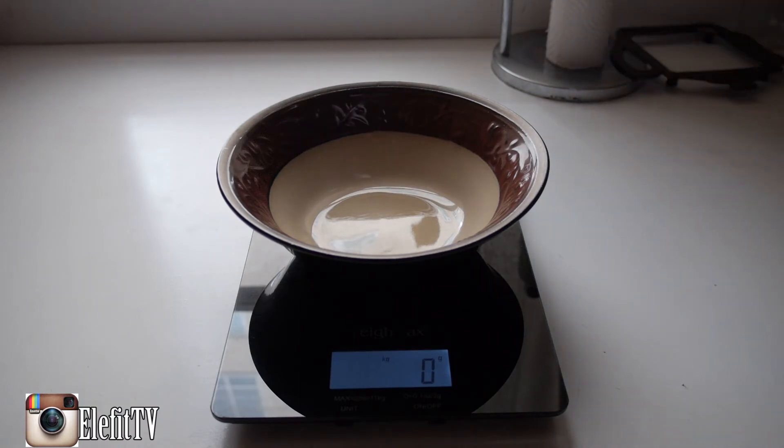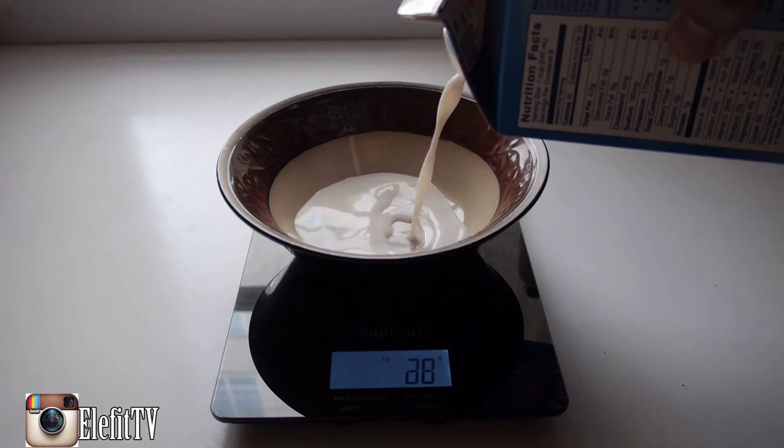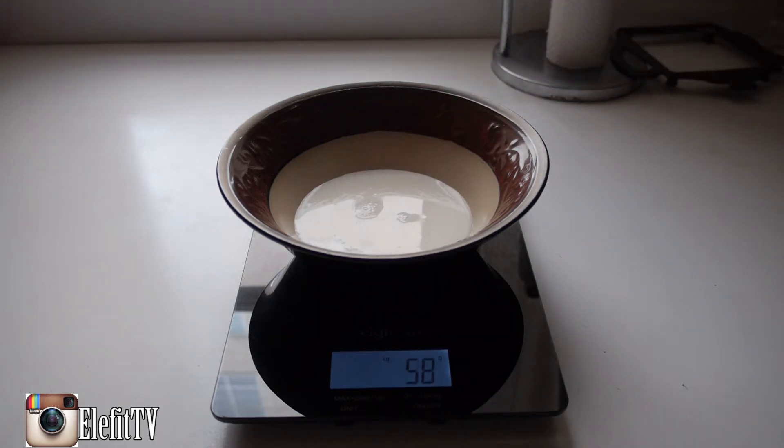All right guys, so the first thing we're going to do is start off with some almond milk. We're just going to pour that right in here. You only need about 60 grams of almond milk for this recipe.